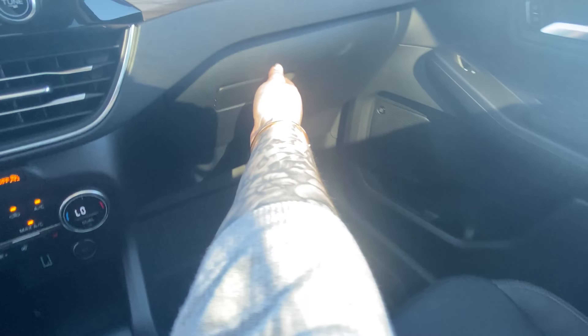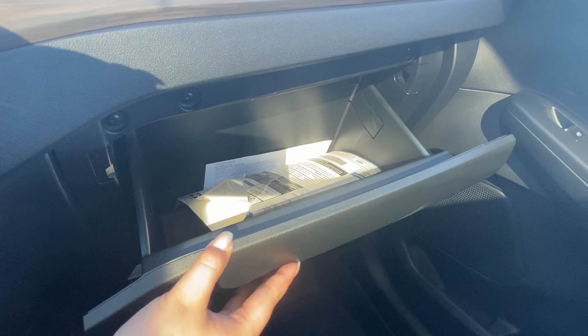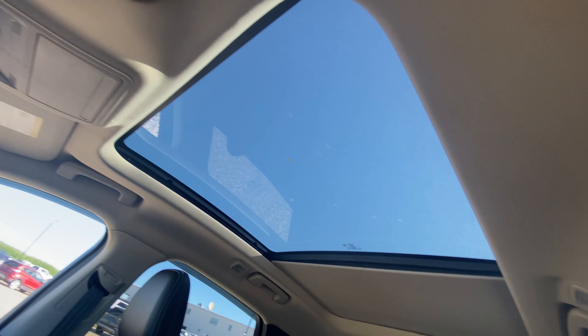There's lots of room in our console and glove compartment as well. And if we look up here you can see the beautiful moon roof.